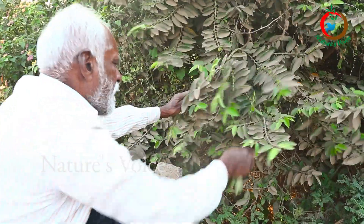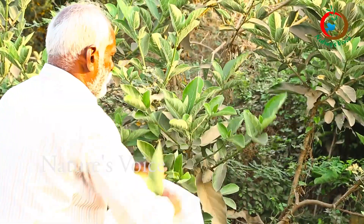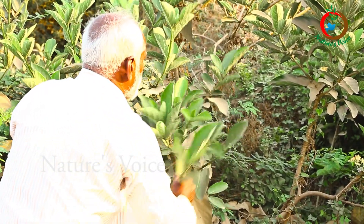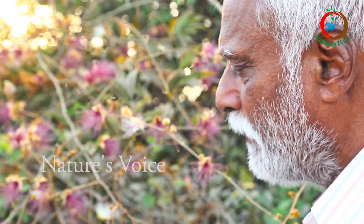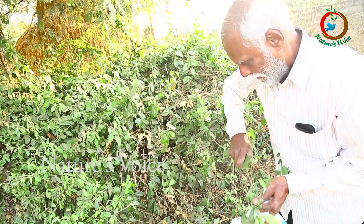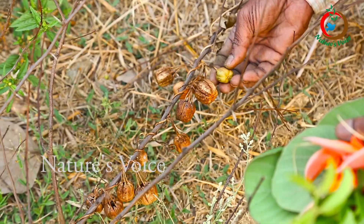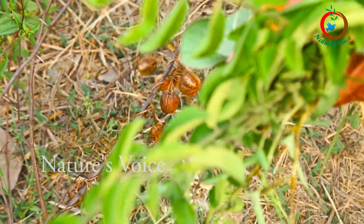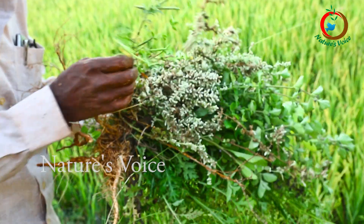Next, they have to collect all types of leaves - leaves which are not eaten by the animals. They have to collect the leaves and preserve them. Wet leaves, dry leaves, roots, anything.